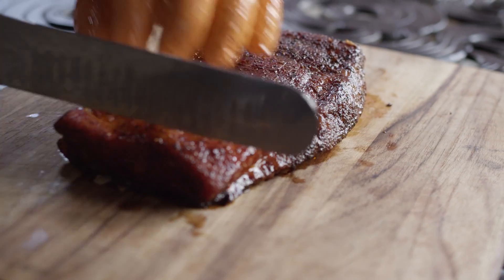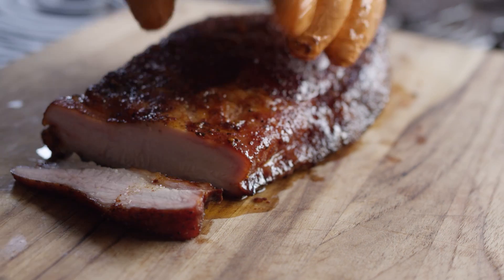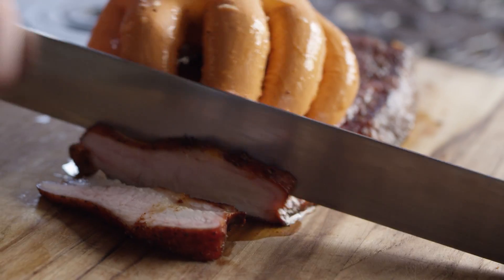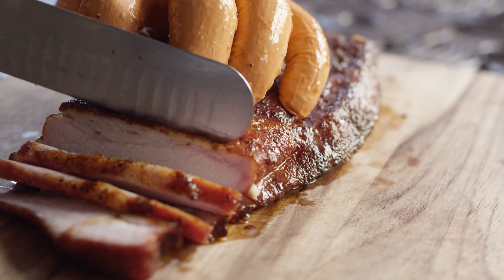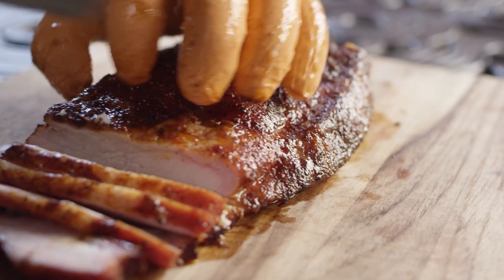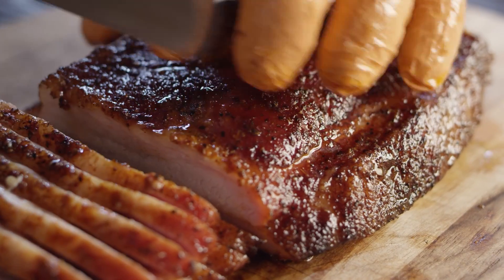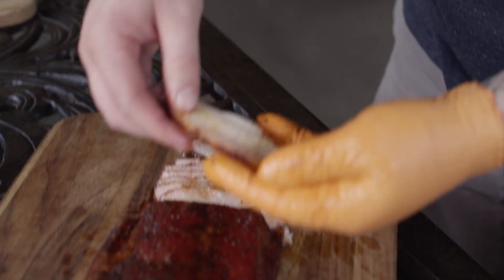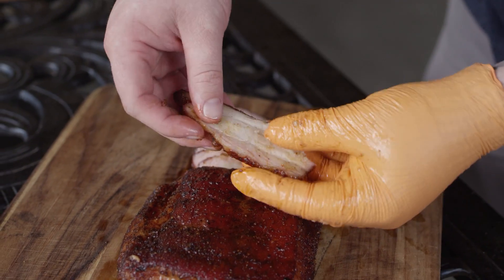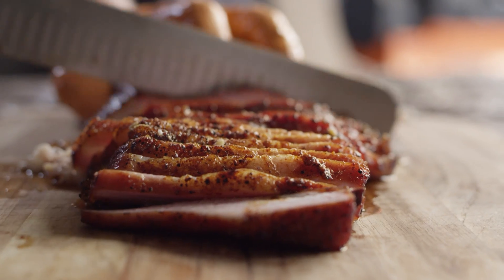Now we're gonna get some slices out of this other piece of belly. Just to show you guys where we're at on the tenderness of these slices — obviously these are still holding together, it's not the pulled consistency, but it just takes a little tug for those to pop apart. So they're still nice and tender.